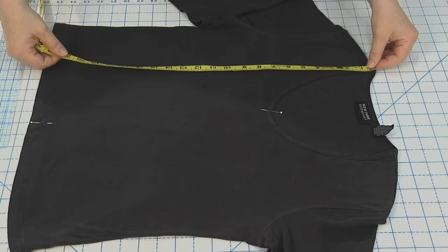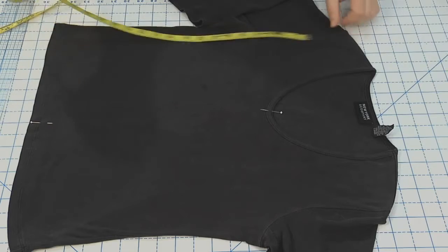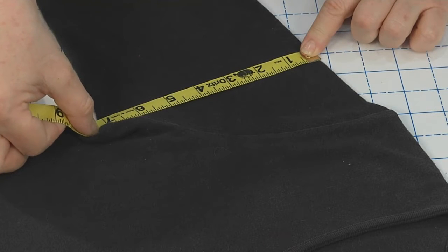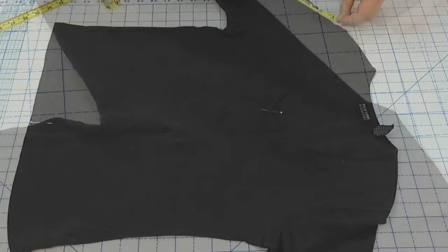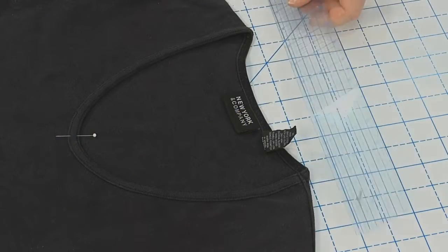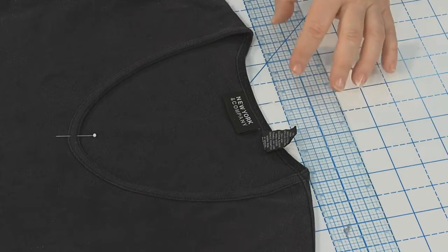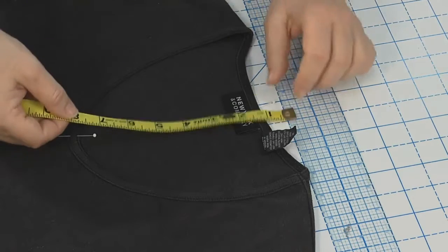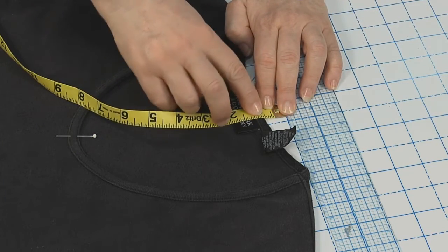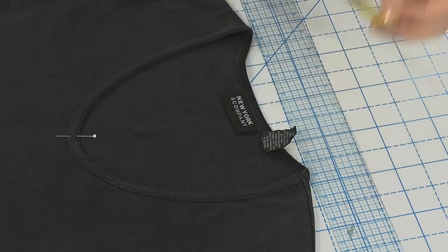Then measure from the neckline shoulder point to the hem, the armhole shoulder point to the hem, and then across the bicep — this little point right here in the sleeve — to the fold line. That's seven inches. And from the seam to the hem on your sleeve. I'd also like to get some neck measurements. Place a ruler across the shoulder points at the neckline so that you have a nice straight parallel line. Measure from the ruler to the top of the center front neckline. You can also measure the back neckline and measure between these two neckline points. Now you have everything you need to reproduce the way this t-shirt fits.